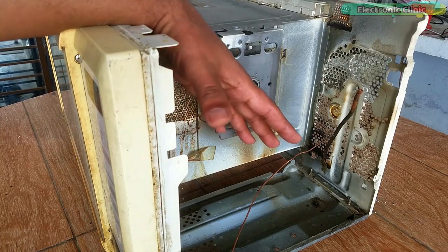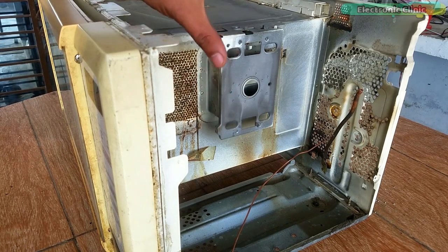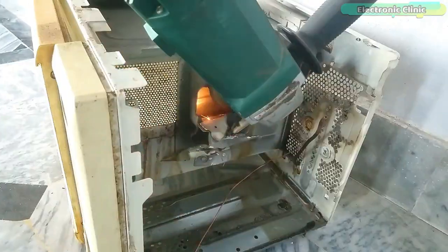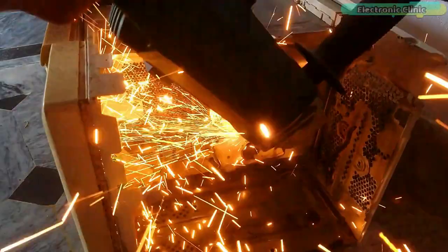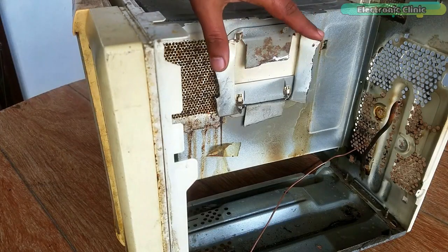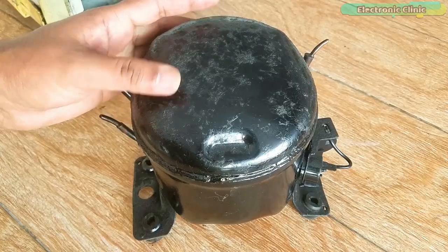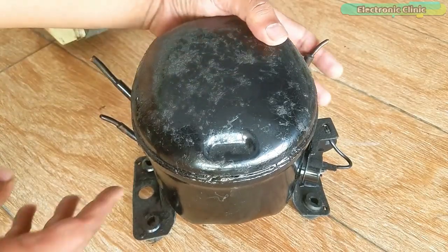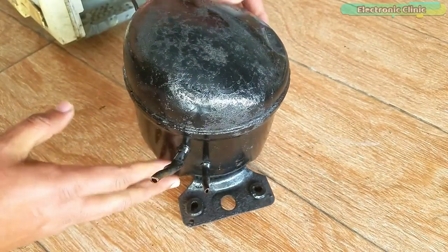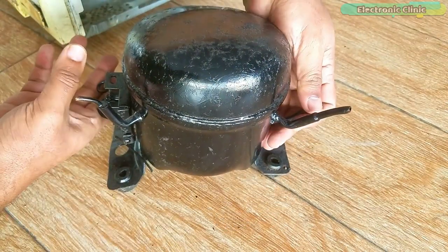Over here I'm going to fix my compressor. What I'm going to do next is remove this part of the casing. The unwanted extra area is removed and now it's time to start with the compressor. Here I have this 1/10 refrigerator compressor which is smaller in size and it's perfect for building a mini freezer, mini fridge, or mini refrigerator.